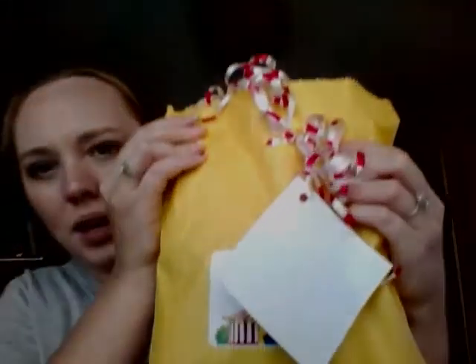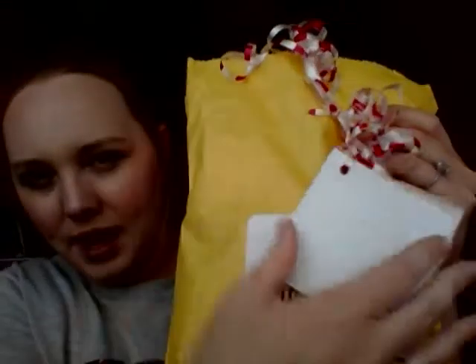Hey guys, it's Jen again. Welcome back to my channel. I just wanted to come on here today to give you guys a little cold sniff review. Today I got my August Banzai Sampler from Sensei, Master of Scents. And the theme is Life's a Circus — it's a circus themed sampler.